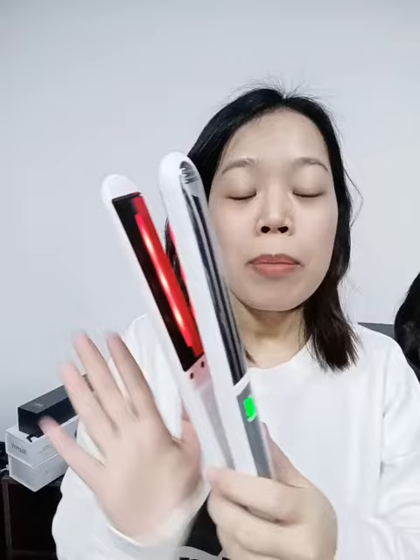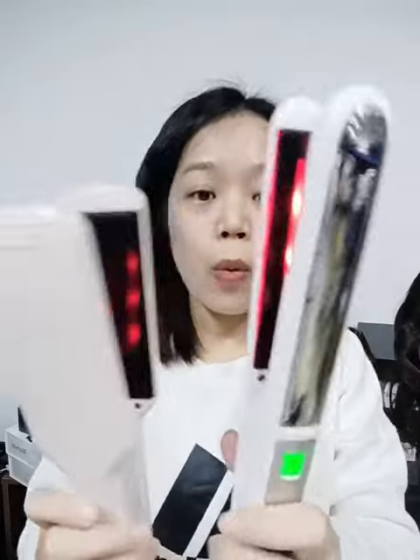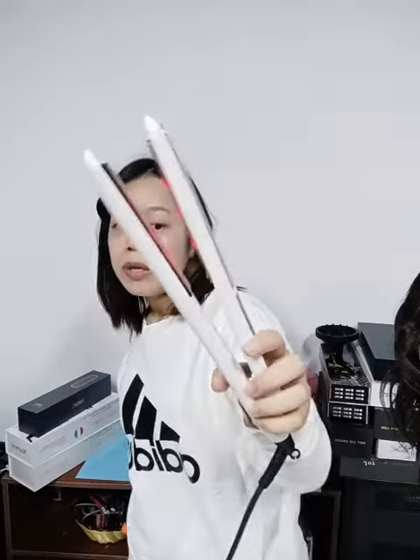Besides introducing it, I'd also like to tell you it has two plate size options: one inch and two inch. Now let's look at the appearance — it comes with an LCD display.